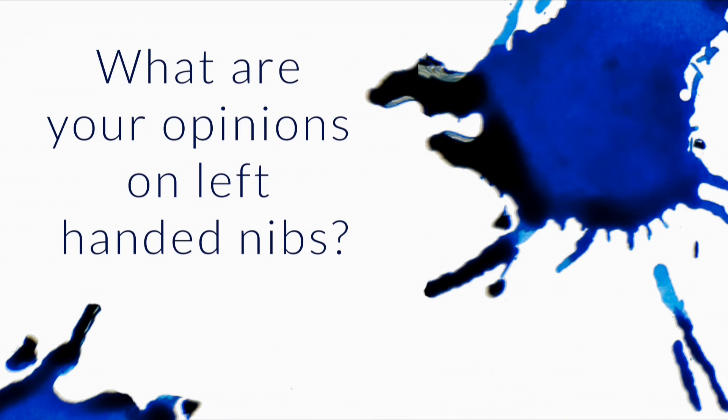What are your opinions on left-handed nibs? Well, I'm right-handed so I can't give you a pure opinion from my own personal experience. Katie, our admin, is left-handed. I've had her test out the left-handed nibs — there's not a ton of them out there. I know Lamy has a left-handed nib that we've carried here, and generally speaking from her opinion and the feedback I've gotten from other lefties that have used left-handed nibs...